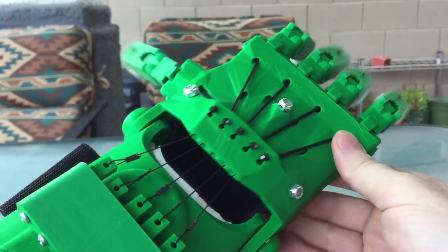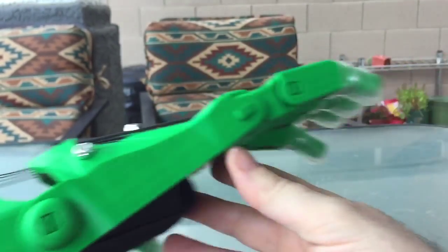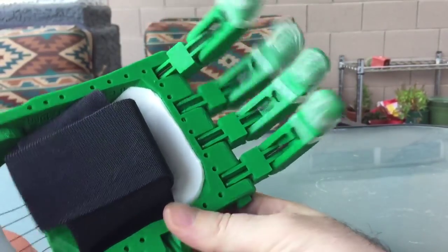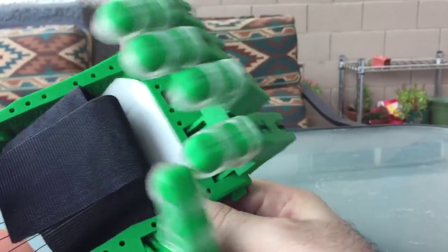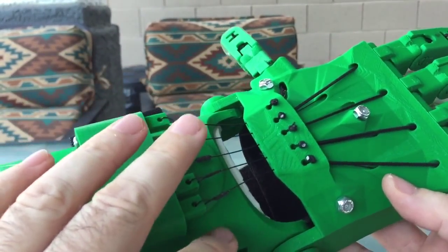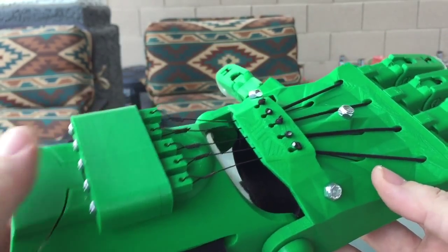Now the action is — you can see it pulls closed. The action's real nice there. And it's so much faster to put on. This took me maybe about 15-20 minutes to put all of these on.